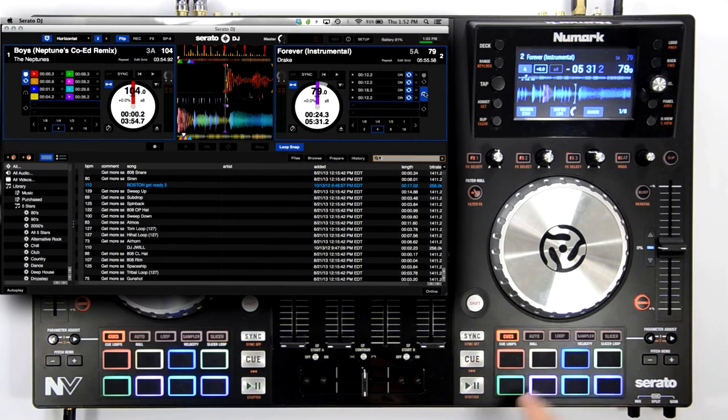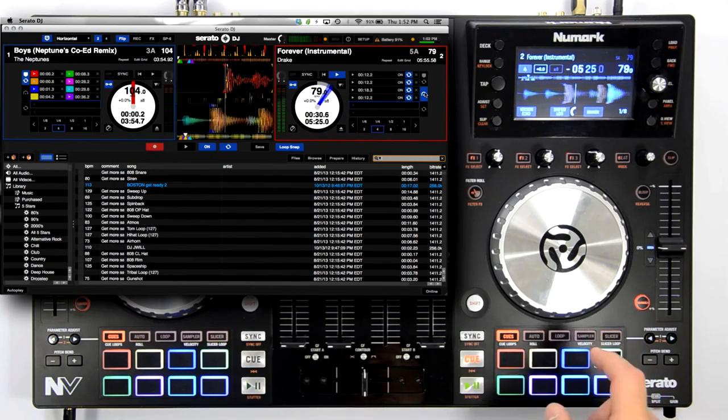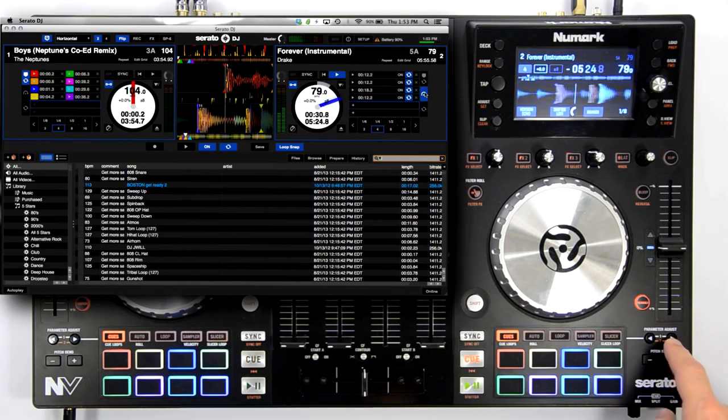Let's play back the track and record our first flip. Pressing the left parameter button on either deck will enable recording while in cues mode. Once enabled, Serato waits for you to trigger your first hot cue before it begins recording the flip. Once you've played out your hot cue sequence or flip, press the left parameter button again to exit the recording. This will immediately loop your flip.